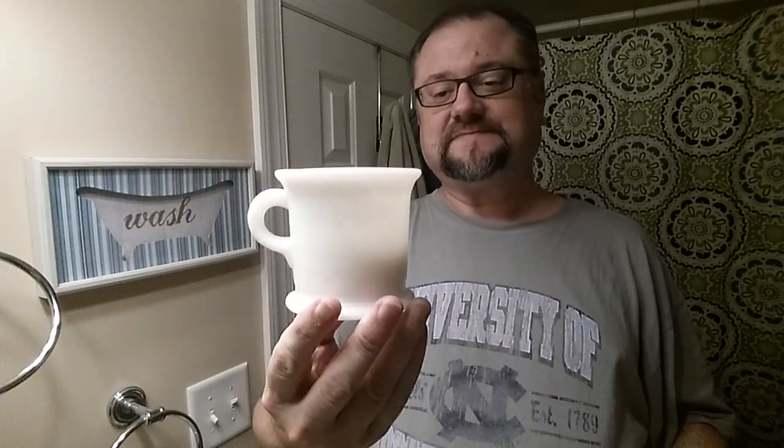Hey, tonight's shave. I really feel like going old school. This is a Hazel Atlas mug. Apparently that has some historical value — it's not just an ordinary mug. I got it as part of a sample lot of things. It has a little logo on the bottom that can kind of help you identify it. I don't know how old it is or anything else about it, but that is what it is.